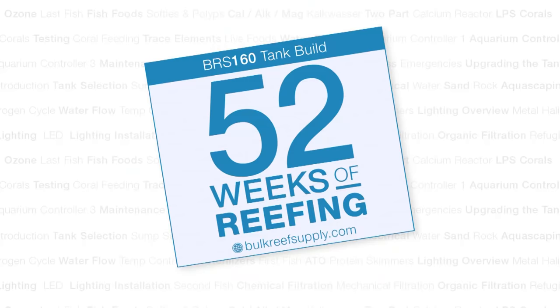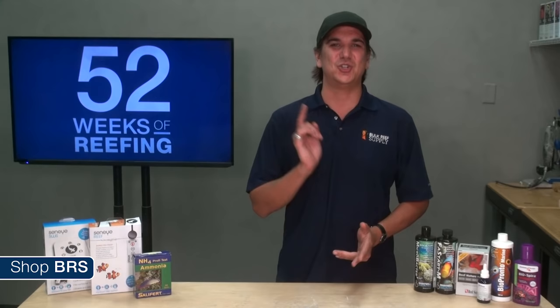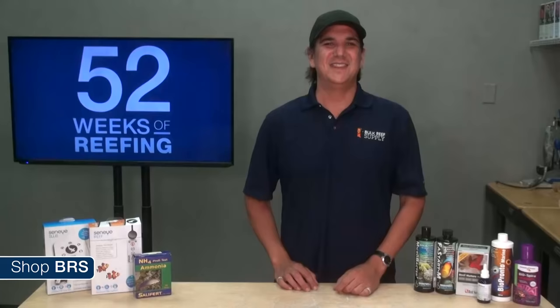Today on the BRS 160 we are going to cycle this tank. My name is Ryan and welcome to another week of the BRS 160, where every week we do our best to help members of the reefing community enjoy your tanks and find new ways to explore the hobby. We do that by the setup and progression of this 160 gallon reef tank.